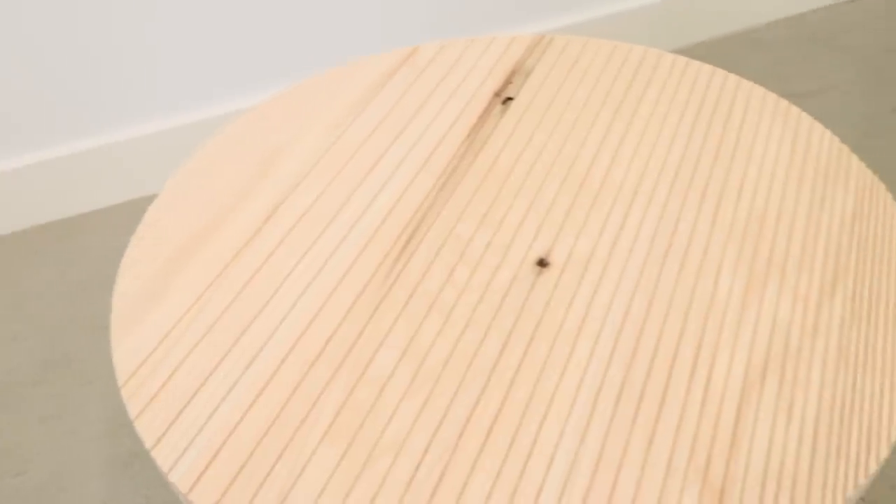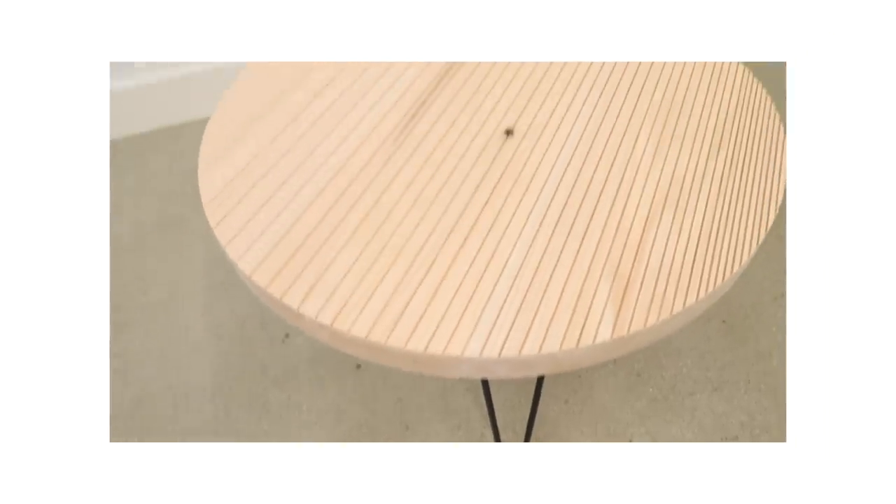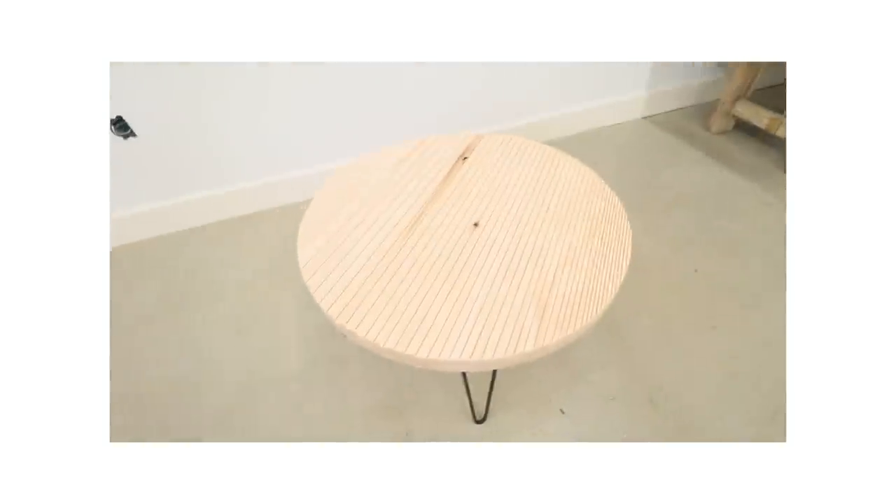Hey there, my name is Mike Montgomery and today I'd like to show you how I built this round coffee table with hairpin legs and a pattern top on Modern Builds.